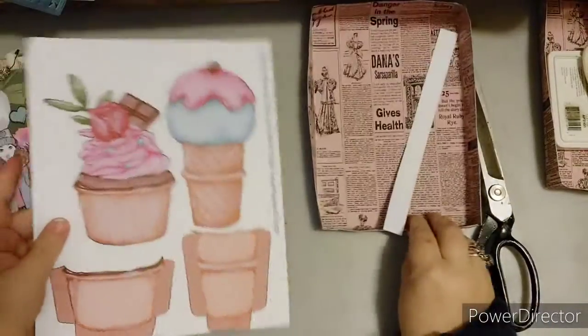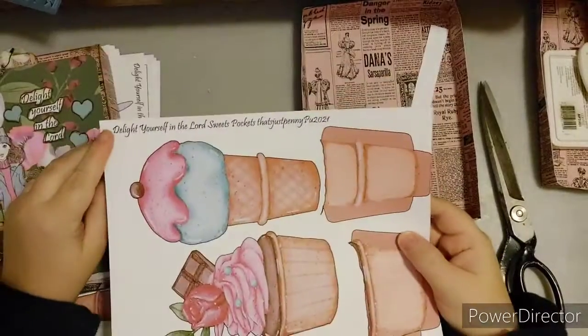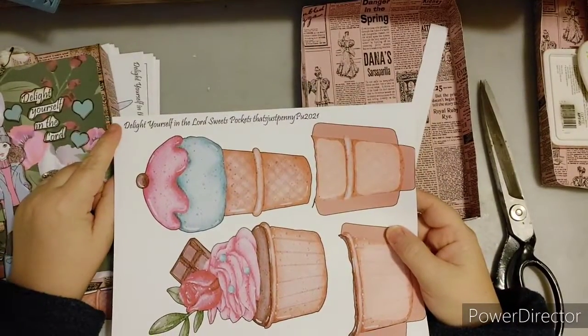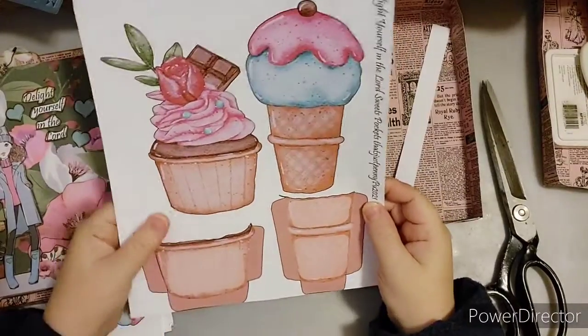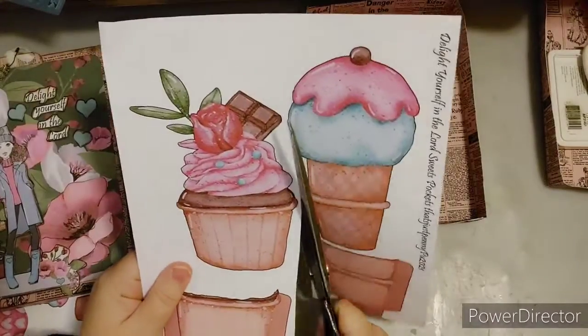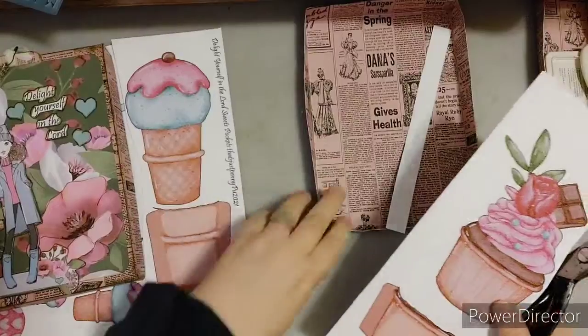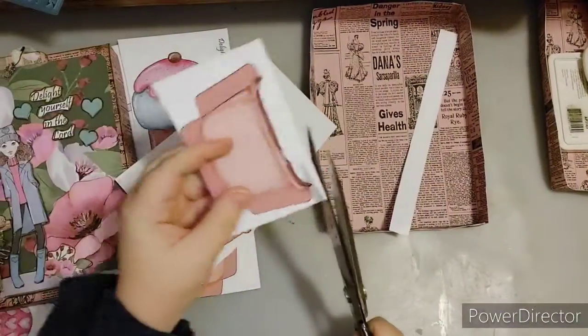Here are the sweet treat pop pockets — that's what I'm going to call them. There's a cupcake and ice cream design. It is still part of Delight Yourself in the Lord, but I like to call them sweet treat pockets. I'm going to go ahead and fussy cut this cupcake and we'll be working with this pocket.